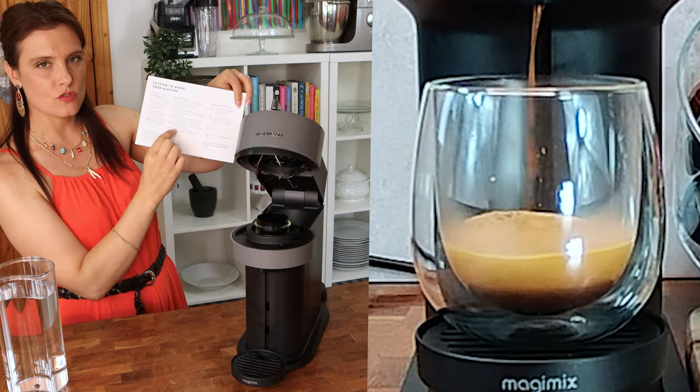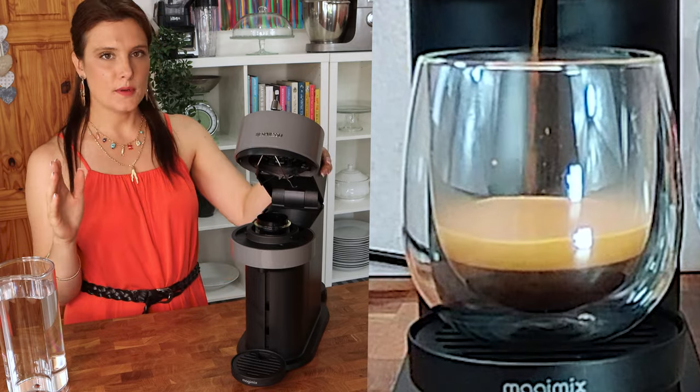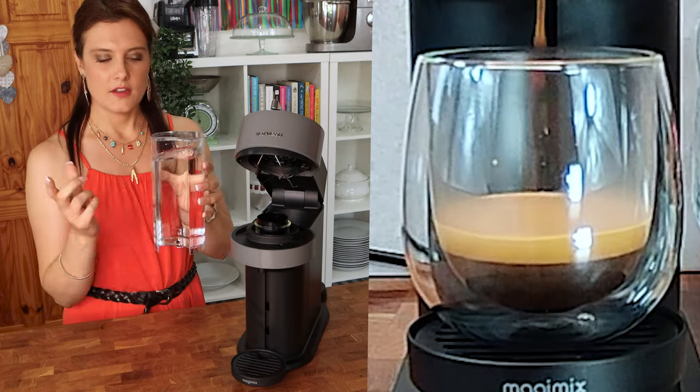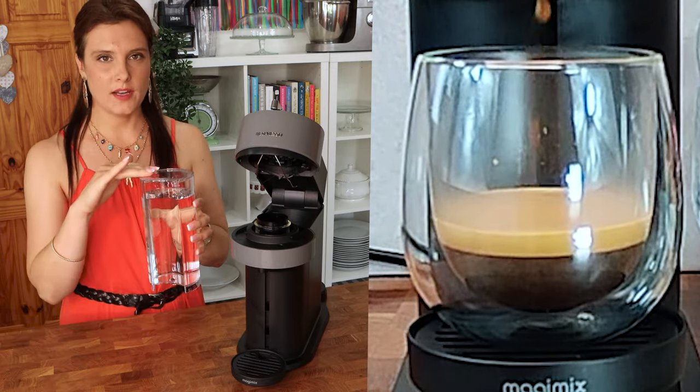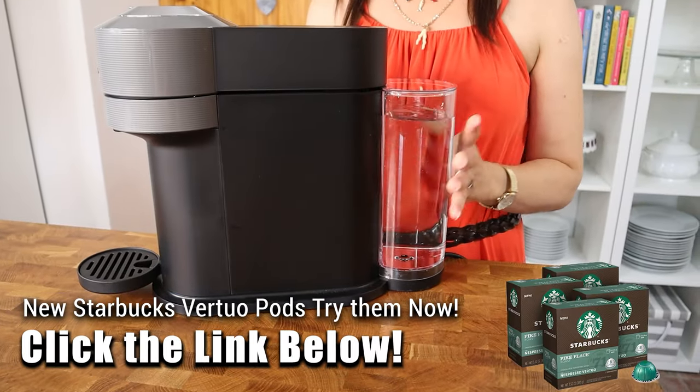Basically what you have to do is open up your machine. First of all, get your water tank, wash it, fill it up with water, and then replace it at the back of the machine just like that.